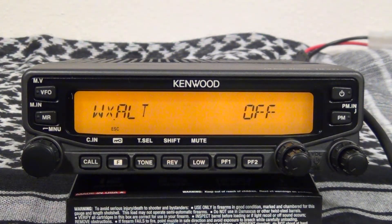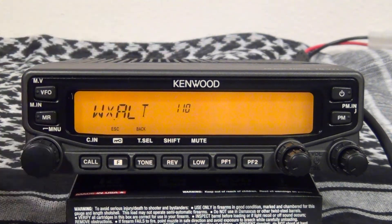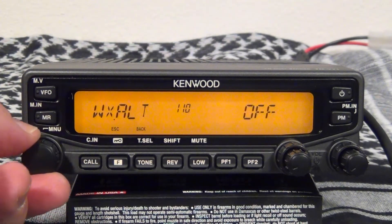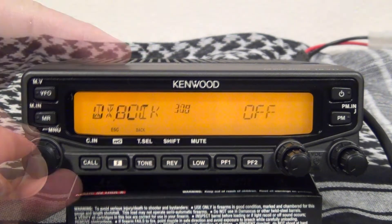If you want weather alert, you can have that turned on. Go to menu 110 and then choose on or off — those are your only choices. We'll turn it on for now.